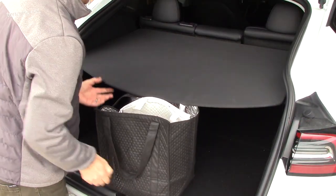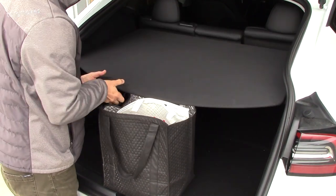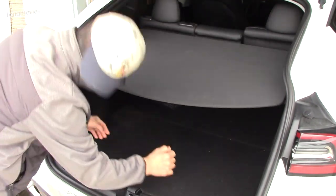The Tesla Model Y cargo cover has got to be the worst design ever. It blocks access to the trunk, especially the back. And it's dangerous too.